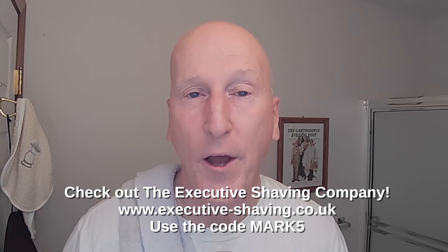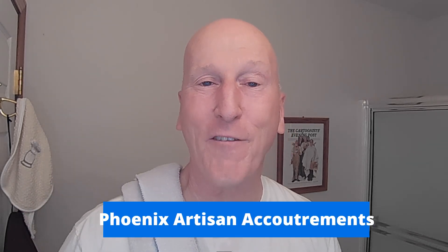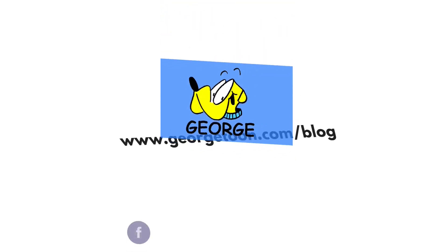Thanks very much for tuning in — I really do appreciate it. Please share, subscribe, and like. Hit that bell so it'll notify you next time I upload a video. Comment below and let me know. Check out the Executive Shaving Company — use the code MARK5. Check out my blog at georgetoon.com slash blog for my comic strip George and other cartoons. I'm on Facebook — check out my Facebook page. Check out Phoenix Artisan Accoutrements and vikingsblade.com for great shaving gear. Find all products I review at amazon.com slash shop slash Mark Zerady, organized and categorized. See you again real soon!